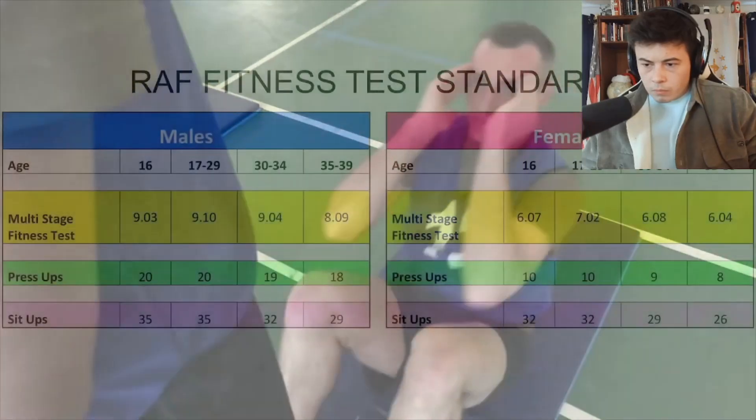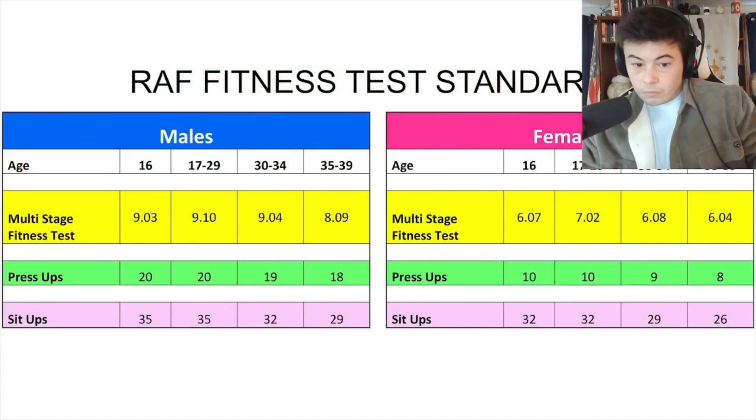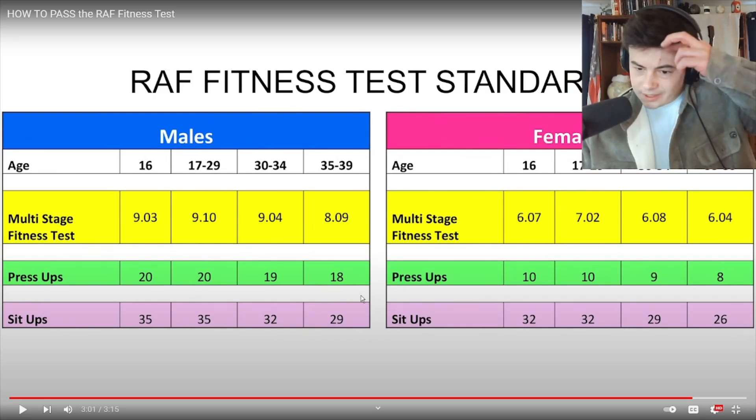You can now see the RAF fitness test standards for your age and gender. I only have to do 20 push-ups? It's interesting how the female push-up standard is halved, but the sit-up standard is only a few less. I guess men have an advantage when it comes to arms and a little less so when it comes to core. So I guess that makes sense.